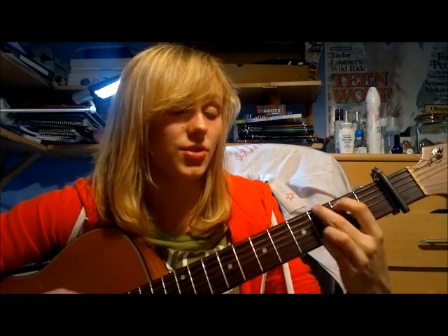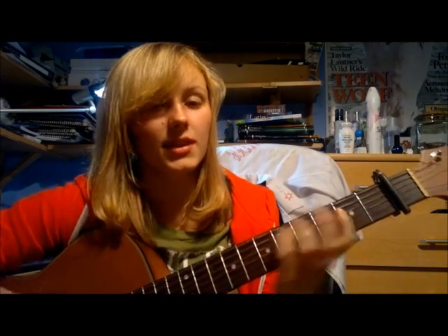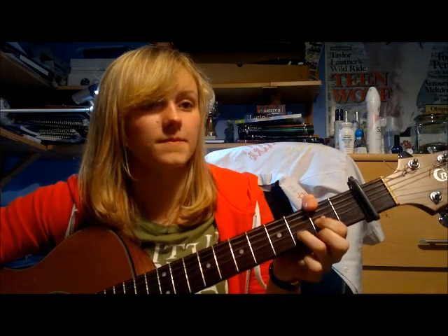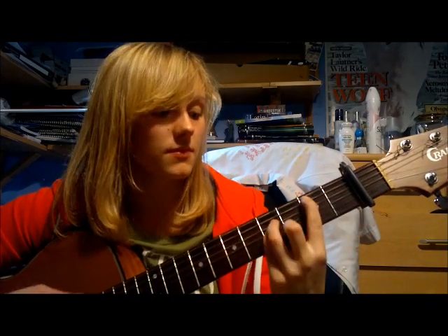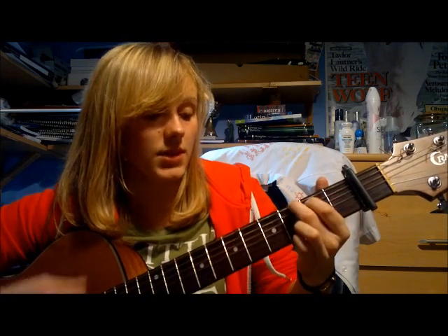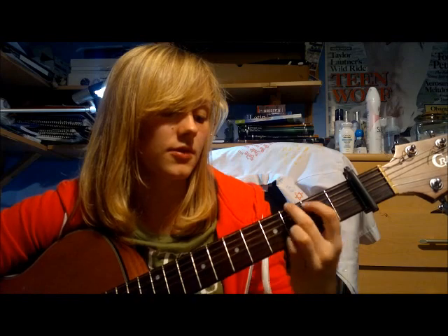So B minor, F sharp, D, E — all held for two beats — repeats four times. Then you've got G for four beats, F sharp for four beats, back to G for four beats, and F sharp for four beats again.